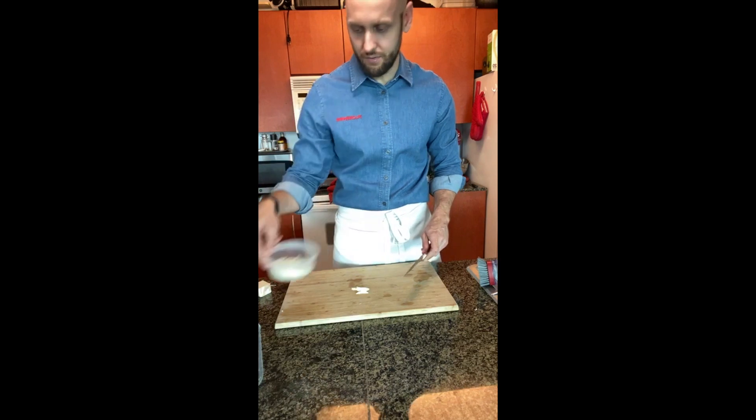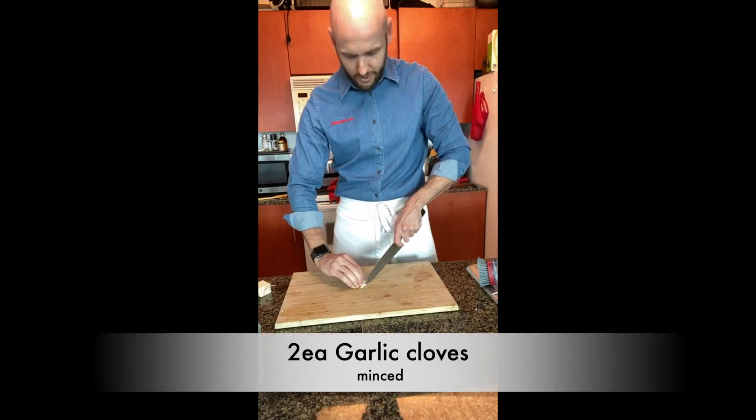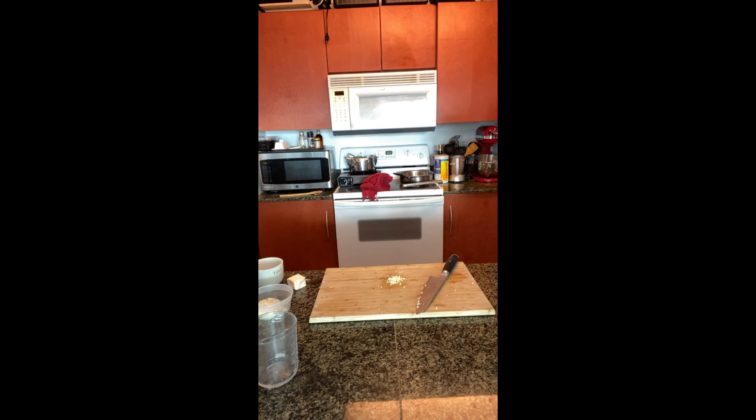While the rice cooks, I'm starting on the sauce. I've already chopped some onions, and now I'm roughly chopping some garlic and setting it aside in a container.